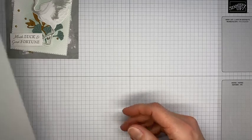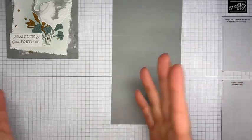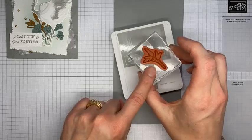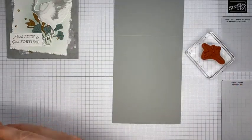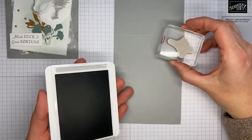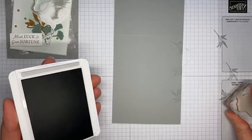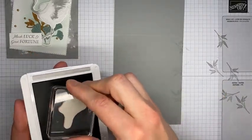Let's get working on the card. I have a Smoky Slate card base — I tend to cut them as top-folding cards, but you can do a side-folding card, scored at four and a quarter, whatever your preferred card base is. I've got my bamboo stamp and I'm going to ink it with Smoky Slate ink and stamp it randomly on the card front. The nice thing is that the card front will be mostly covered by a larger panel, so I don't need to worry about stamping every single spot — I can just go along the edges with it.